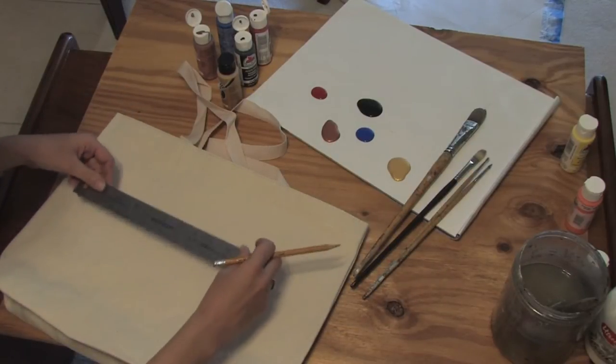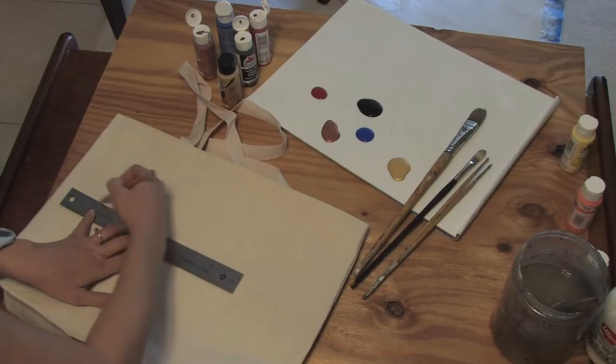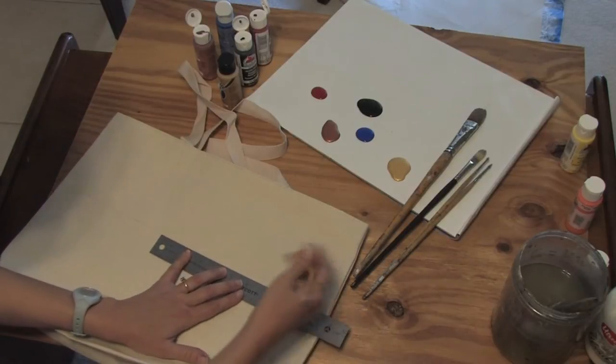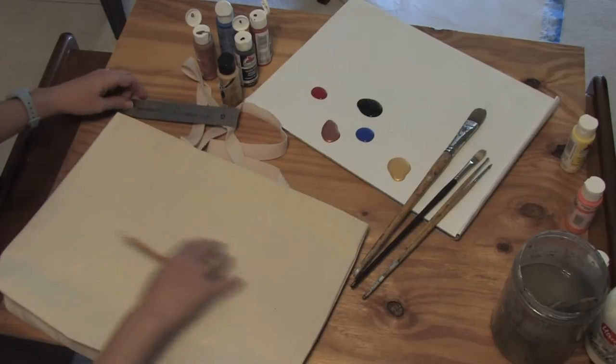Now when you start your design, I'm just going to put my name on this. I'm going to put a line so that I can kind of see it in pencil, because this will wash away. The acrylic paint will stay on the canvas tote.